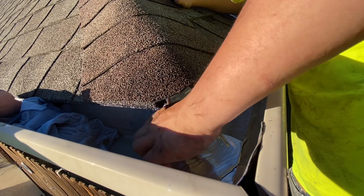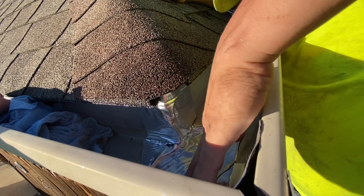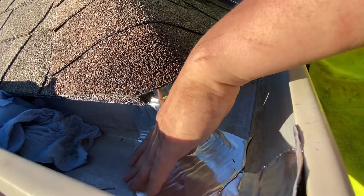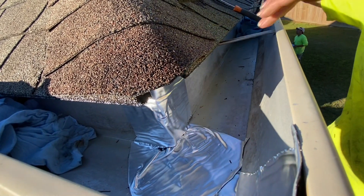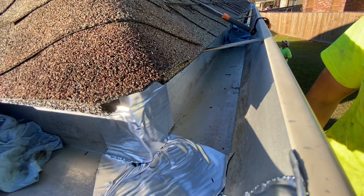This is so much better than using silicone. Silicone dries out and does not seal properly. I have seen other people use flex seal over this tape — I don't particularly think that's necessary, but it won't hurt if that's what you want to do.